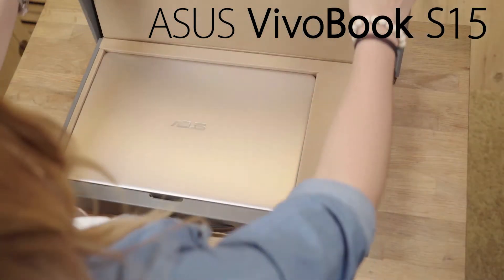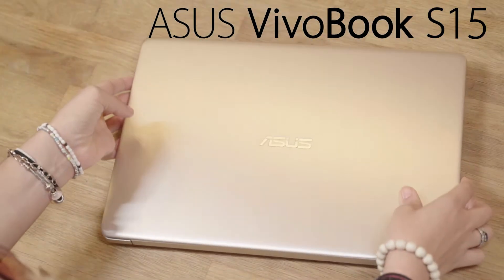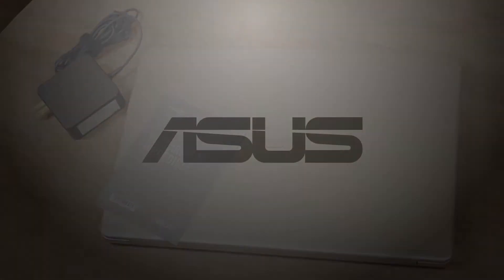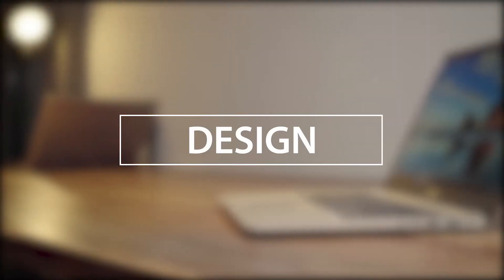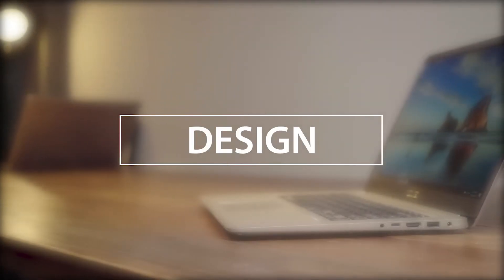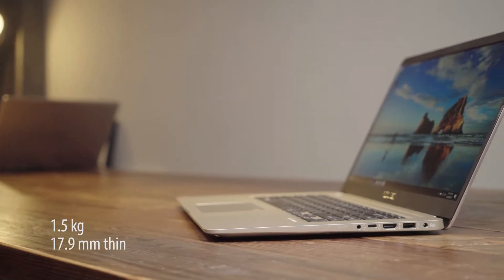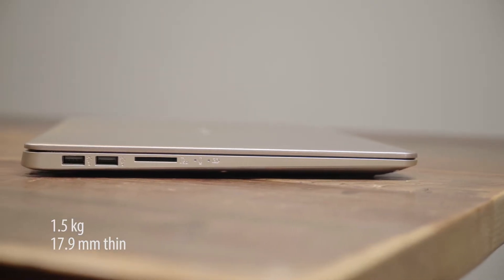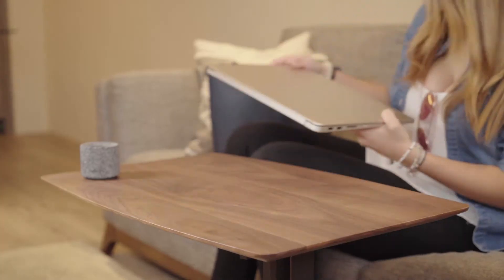This is the ASUS Vivobook S15. It's as light and portable as it is powerful. First and foremost, the Vivobook S15 is built for life on the move. That means a slim profile and lightweight build. It can fit in your bag seamlessly, ready to go where you go.